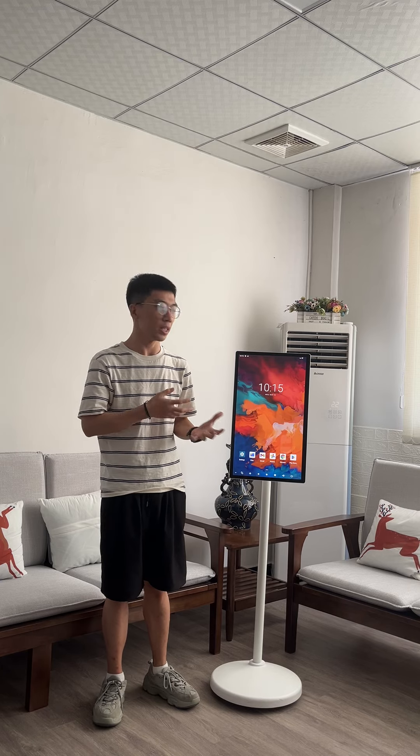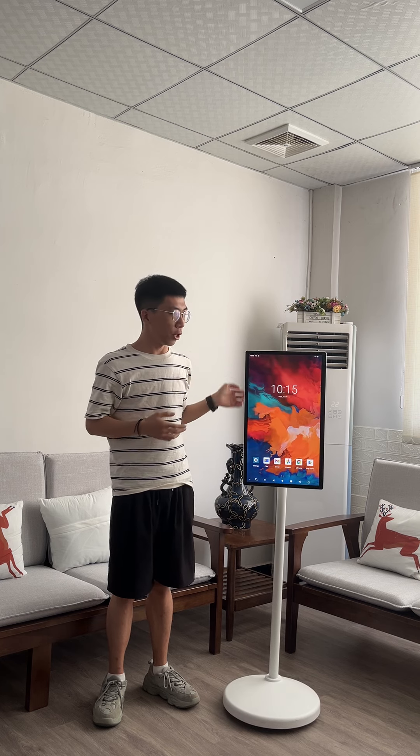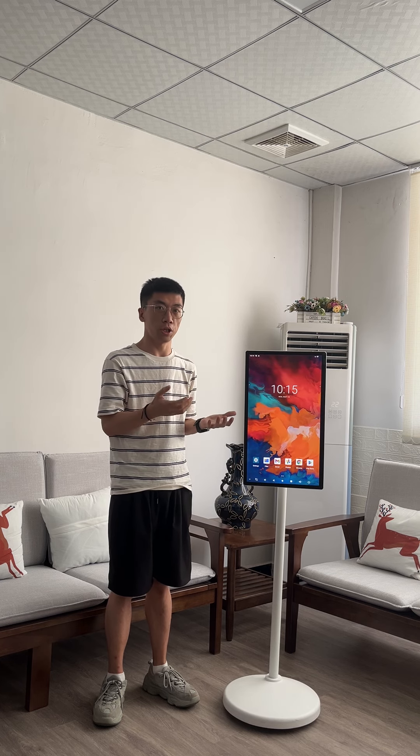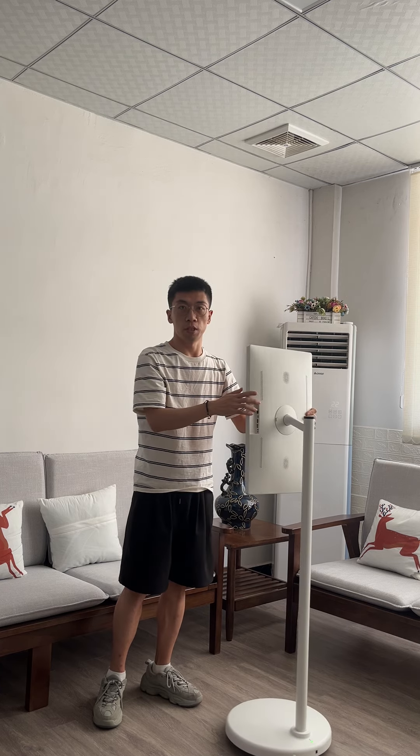Hello guys, this is Mark. Today we'd like to introduce the 24-inch stand-by-me screen for you. Firstly, we'd like to introduce it from the appearance and the functions for you. Let's go ahead from the appearance.